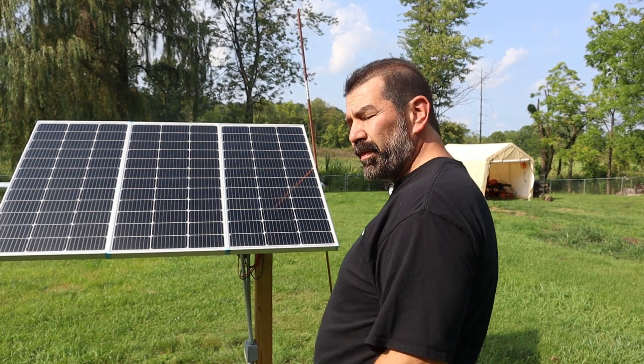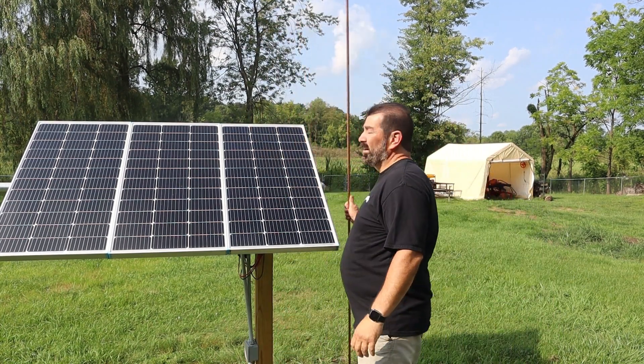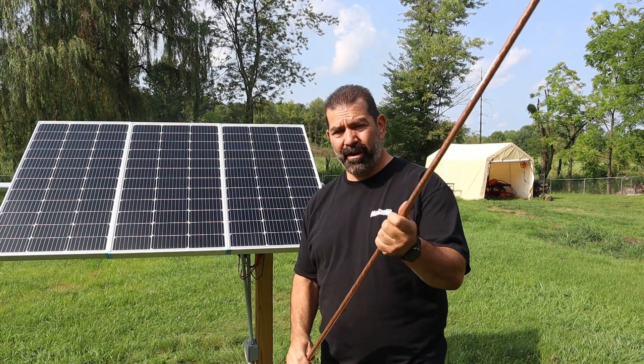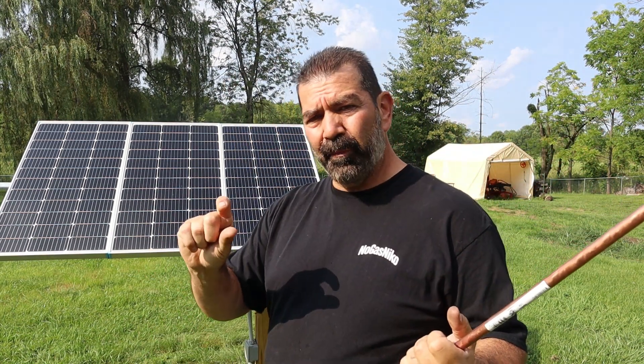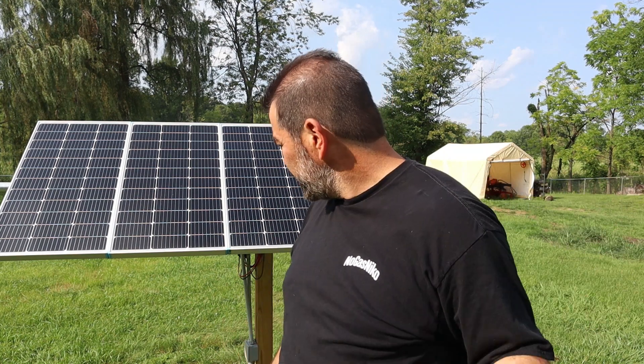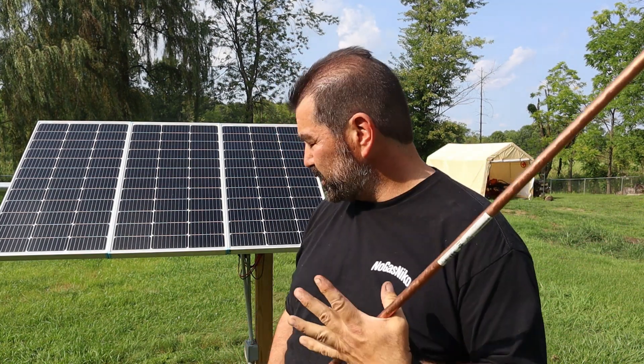Hey guys, one thing I haven't done yet which I should have done a while ago is ground my system. Got this eight-foot grounding rod — we're gonna drive it into the ground, keep a little bit above, and connect the ground wire to it. It's gonna connect to my combiner box so the whole system is grounded.